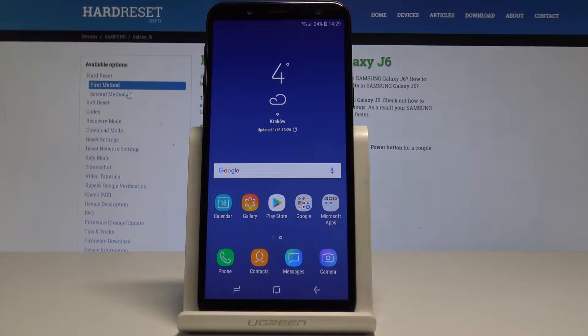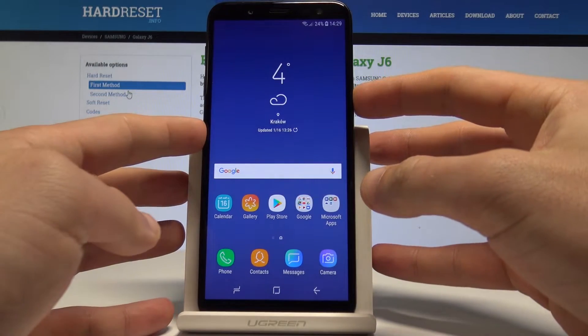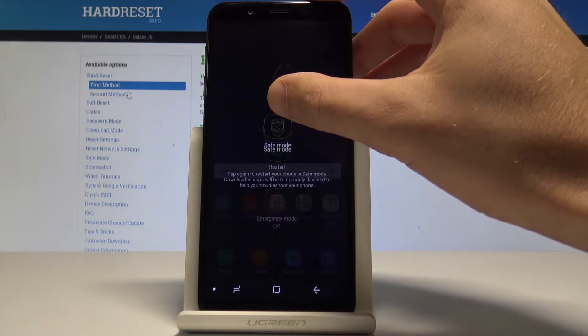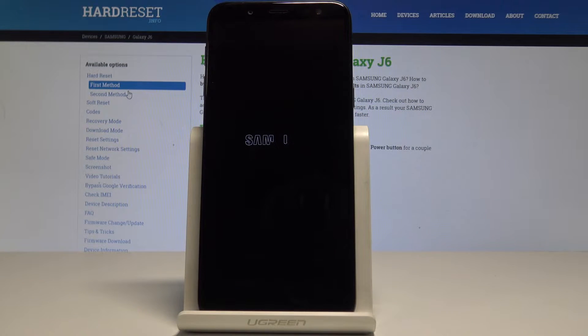I have a Samsung Galaxy J6 and let me show you how to enter safe mode on this device. To start, press the power key, then from the options that appear, hold down on 'Power off.' A prompt should pop up — tap on 'Safe mode' and wait a couple of seconds.